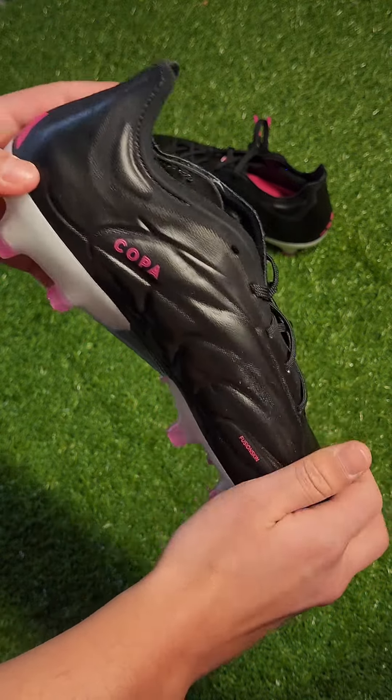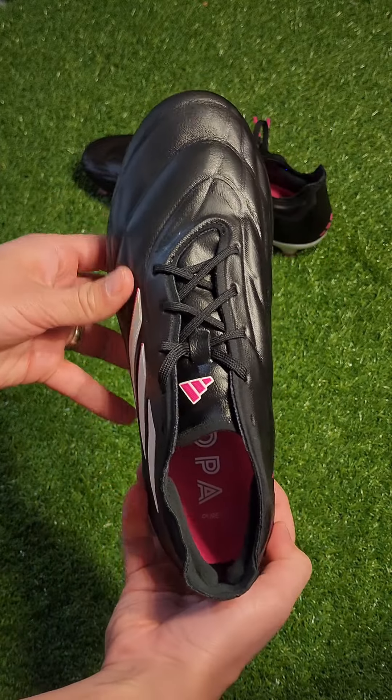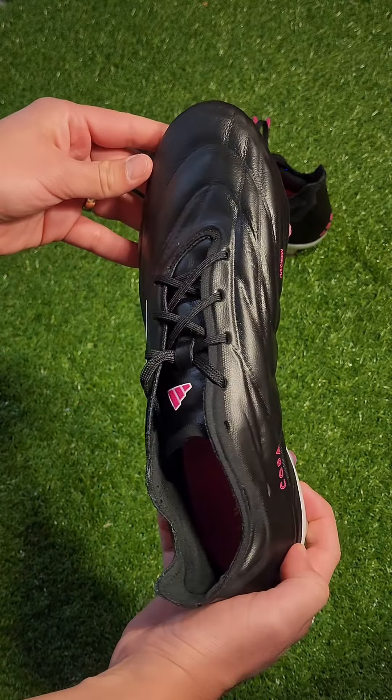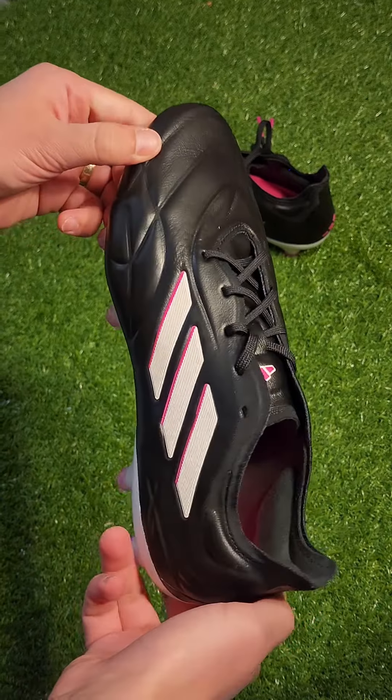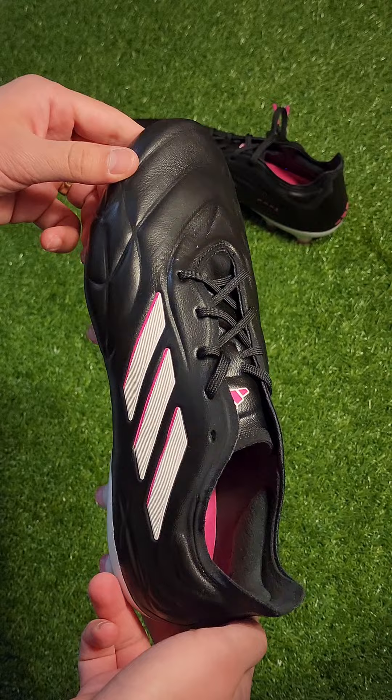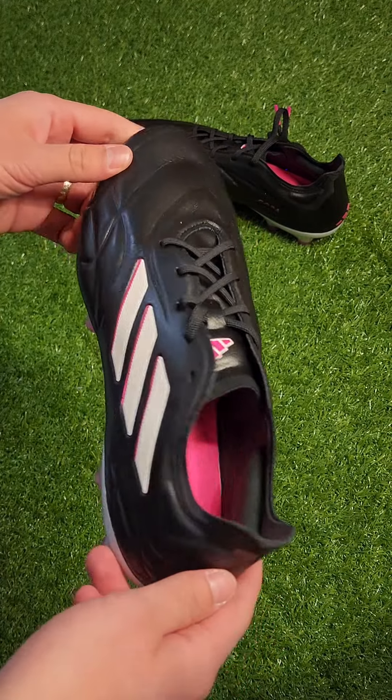That's the Adidas Copa Pure 0.1 for you. I'll leave a few links in the description in case you're interested in buying these. If you have any questions or opinions, leave them down below and I'll answer them as they come. Thank you so much for watching — if you found this helpful, please hit the like button and subscribe if you'd like to see more upcoming reviews. See you on the next one.